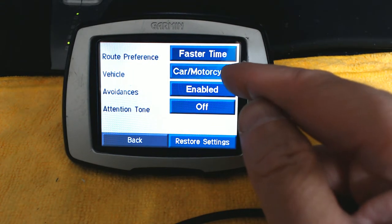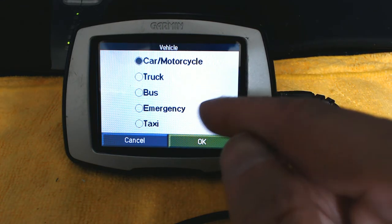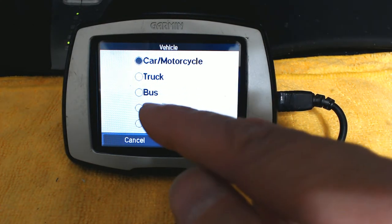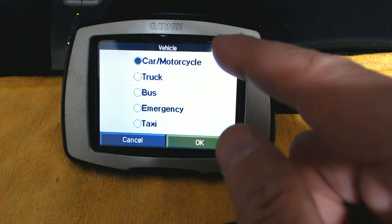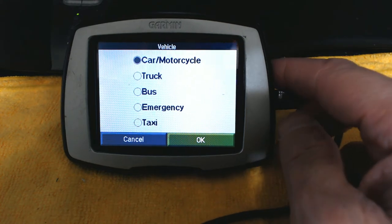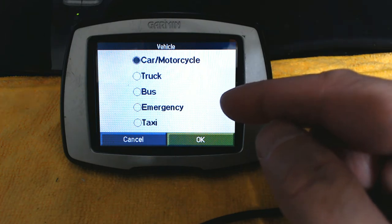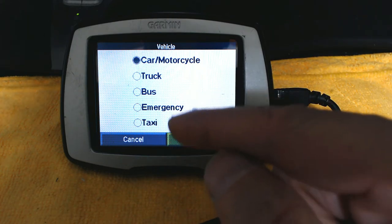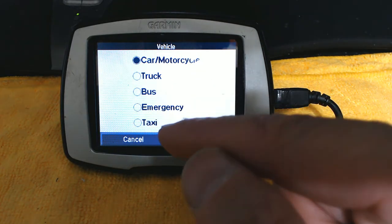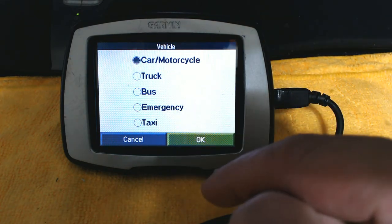It's also important to choose the correct vehicle type — car, motorcycle, truck, bus, emergency vehicle, or taxi. If you're driving a truck, the GPS will try to avoid U-turns and restricted areas. If you're in an emergency vehicle like an ambulance or fire truck, it will prioritize emergency lanes. If you're driving a taxi, it will route you to taxi stops. Choose the correct one.